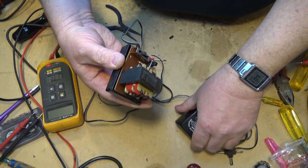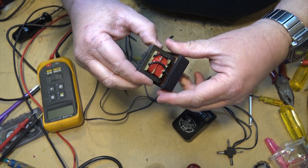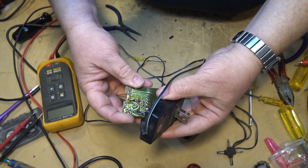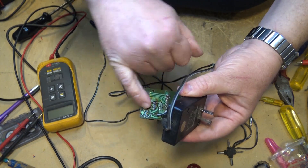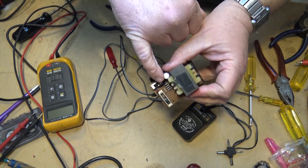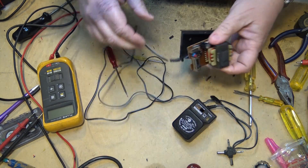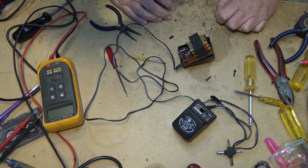So now I can pull this thing apart. You'll see that in here it's a little transformer, and it's got multiple taps. It goes to a switch, a bridge rectifier. There's no regulator or anything on this — it's just a full wave bridge rectifier, four diodes, a capacitor, a resistor, and a little LED. Now we can fix this cord and make this unit work again.